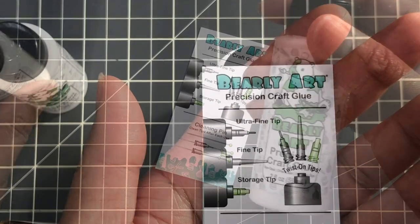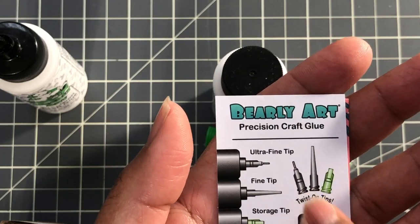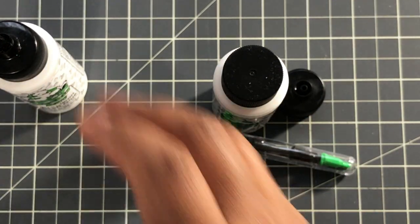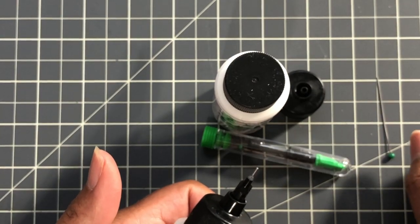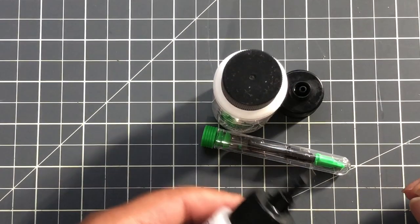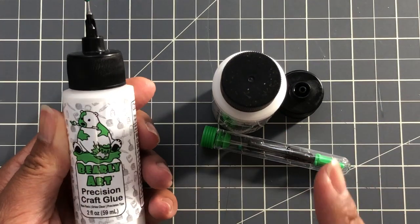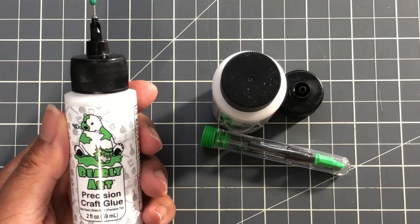Moving on — the tip we're usually looking for is the ultra fine. I don't use the storage tip either; I just leave the ultra fine tip in and stick the pin in, and then it's always ready to go. These glues normally clog up when you're using it and just leave it out uncapped for a long time — whatever glue is in the tip starts drying up. So a good habit is: use it, cap it, then go back into your project. It doesn't dry that fast — it's quick drying but not crazy quick drying.